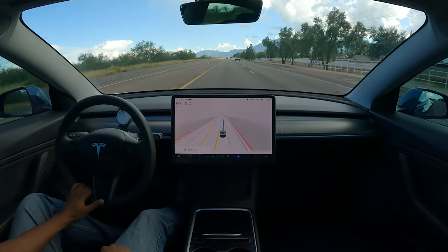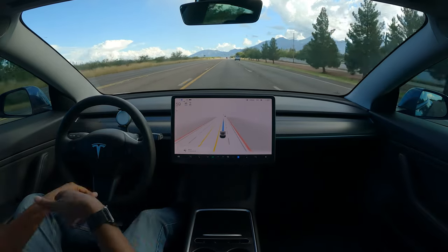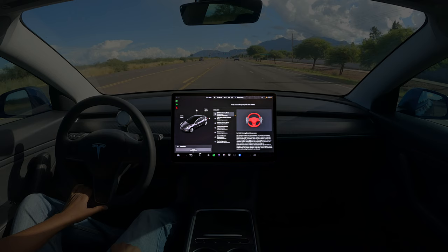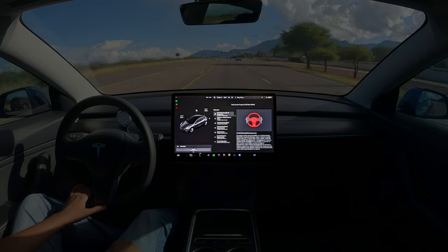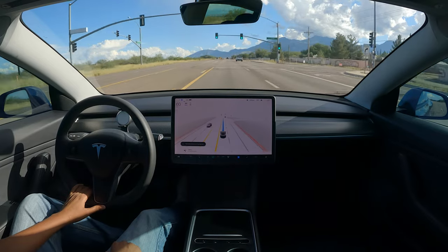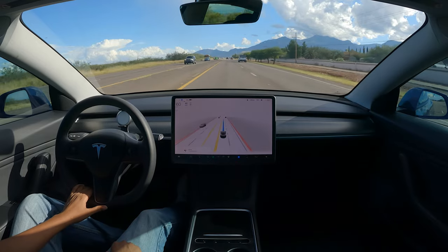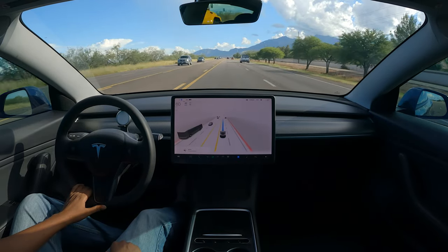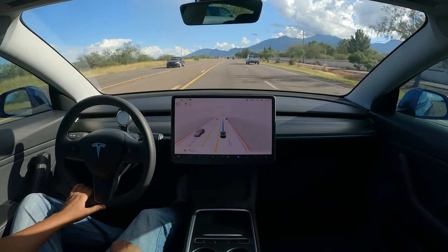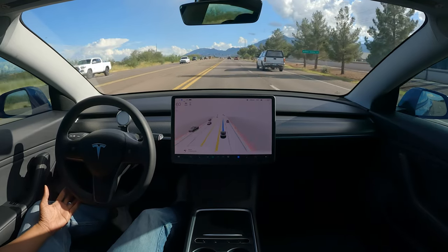What's up everyone, this is Ken. I'm back with another video — not in any kind of order, just testing the system. I do now have FSD 10.69.2, which took about three months to get. I'm hoping to get a red light up here just to see how well the car stops when it is on a highway.